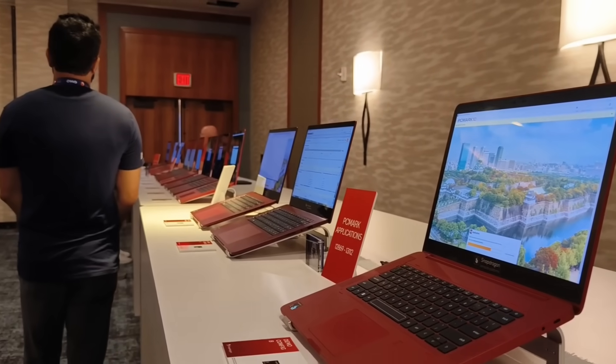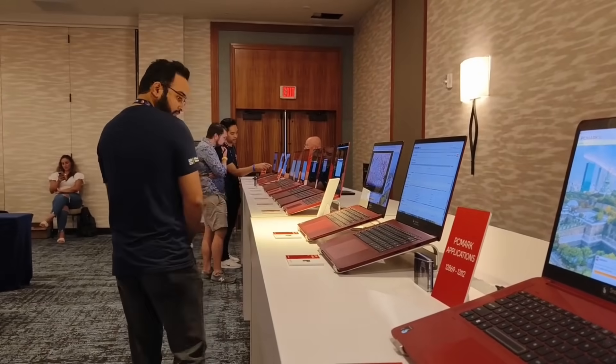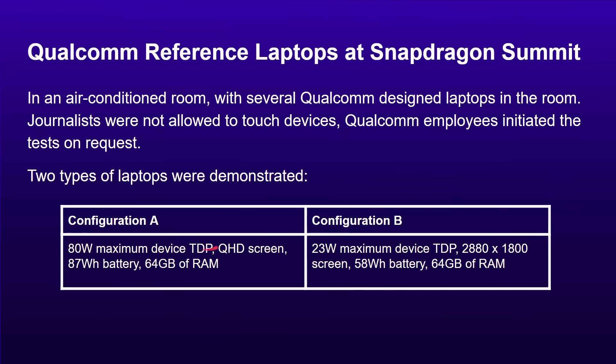There were two types of laptops available for demonstration. One with an 80-watt maximum thermal configuration, big screen, 87-watt-hour battery, and 64 gigabytes of RAM running Windows on Snapdragon. And a second configuration, a much lower one at 23 watts, also with a big screen, 58-watt-hour battery, and 64 gigabytes of RAM, again running Windows on Snapdragon.